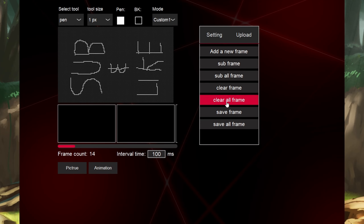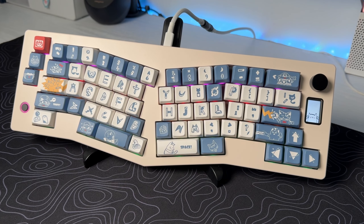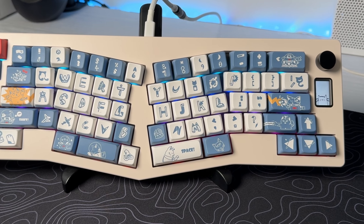The software is simple. Sketchpad mode is where you can draw or upload a GIF — super cool feature. Plus, the keyboard also supports VIA programming if you want to really customize it.